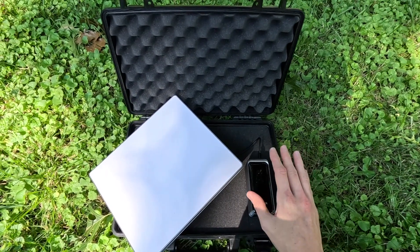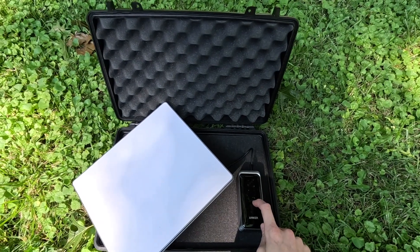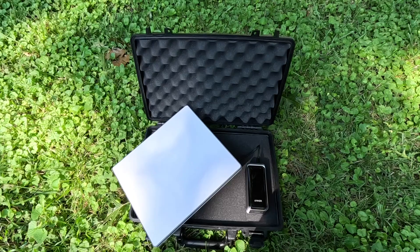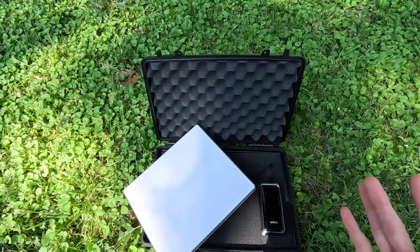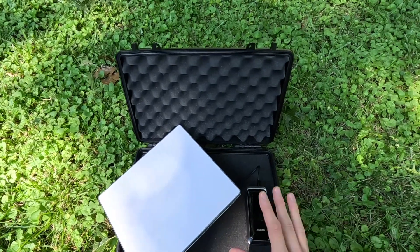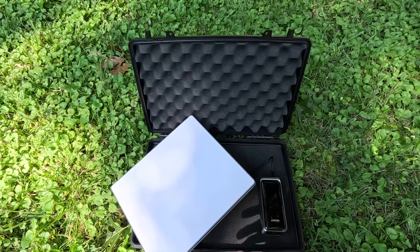By the way, this can fit on an airplane — you can carry this on. This battery pack is TSA approved for carry-on. With this case and everything, it makes it super portable and super convenient. This is not the end-all solution for everybody; I just wanted to show you this to give you an idea of what you could do with your own Starlink Mini.